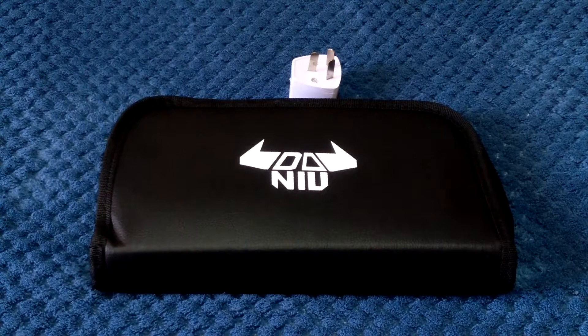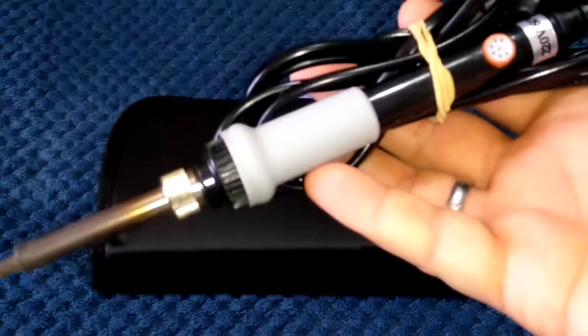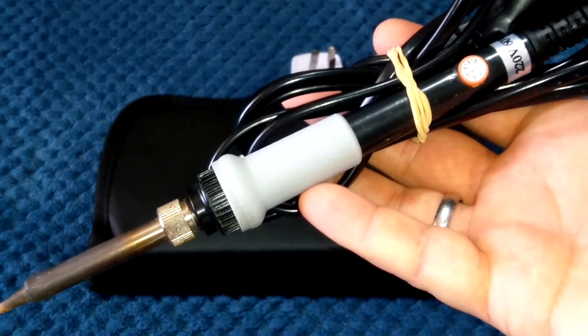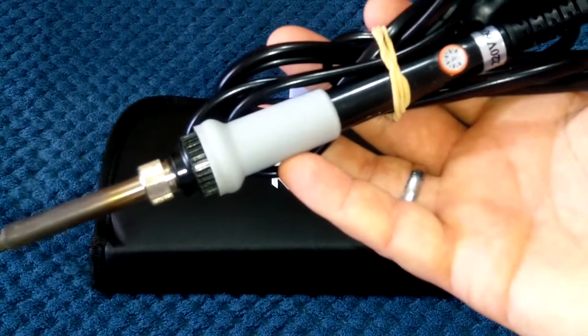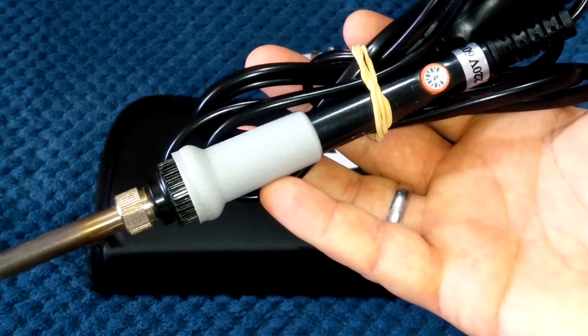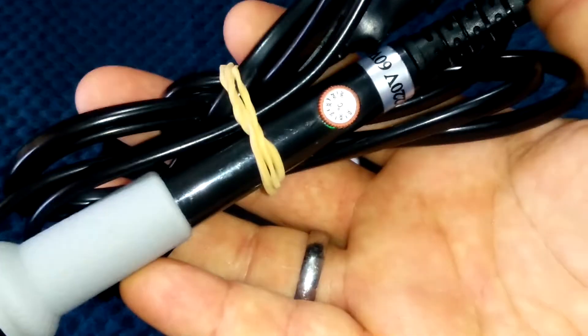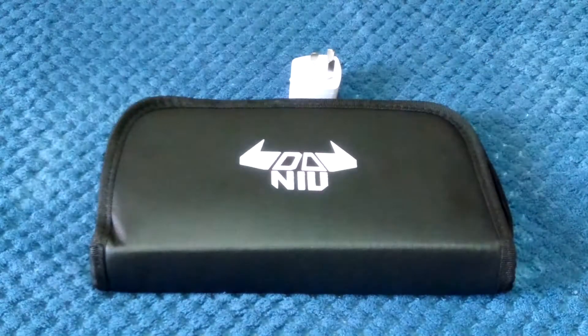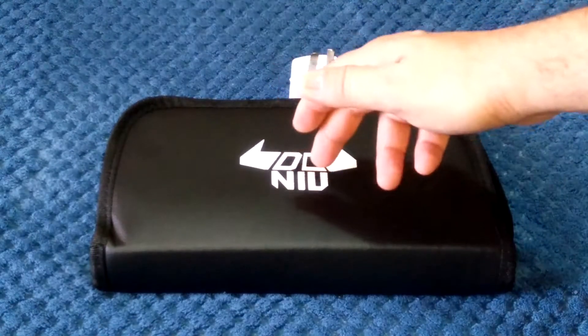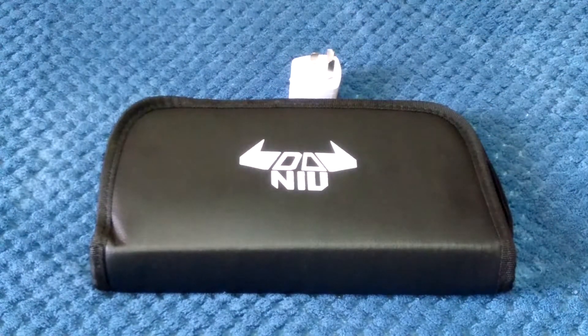They had all these discounts and this one caught my eye because the soldering iron I've been using for a while — I bought this from Banggood about three years ago for about $20 Australian. It's been pretty reliable, no issues with it. It's adjustable, it has an adjustable heat dial. The one in this kit — the Daniu kit — comes with the exact same soldering iron.